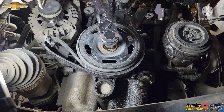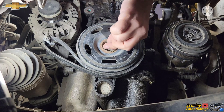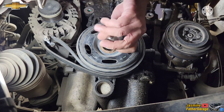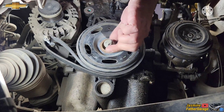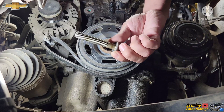All right guys, check it out. It looks so easy taking this crank bolt out with the right socket. I'll be replacing this bolt — there we go.